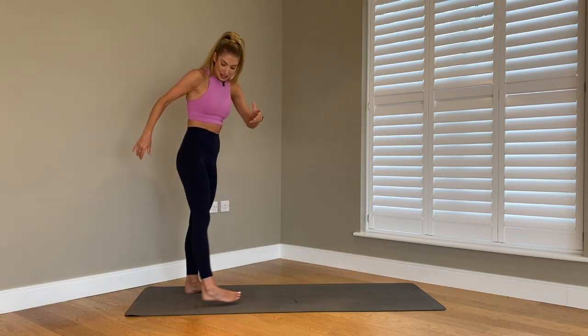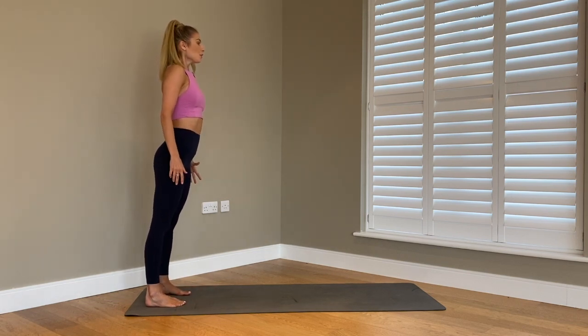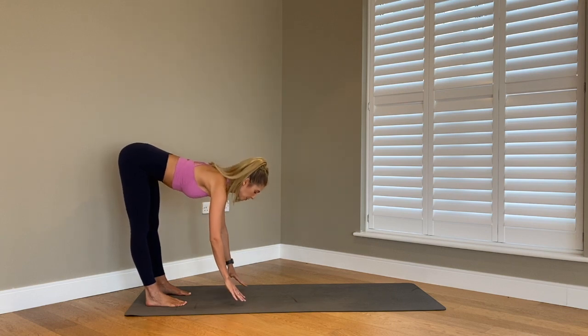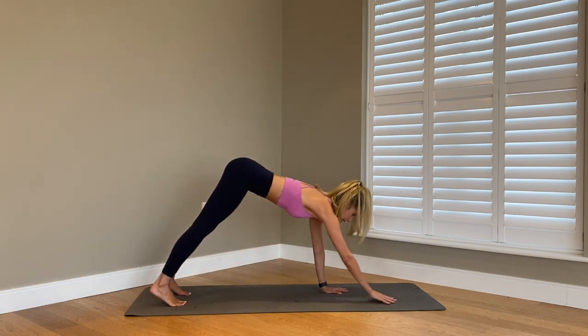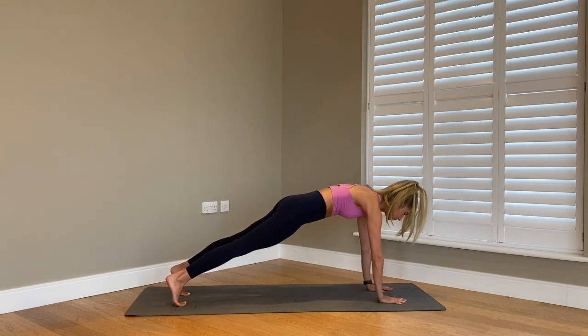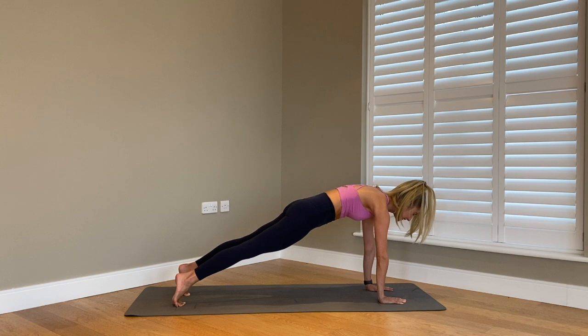Starting at the back of your mat, feet hip width apart, legs nice and straight. We're going to hinge forward on your hips, bring your hands down to the mat, and start to walk your hands all the way up to your high plank position, wrists underneath your shoulders. Squeezing into your core, squeezing into your glutes. We're here for five, four, three, two, last one.